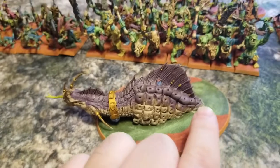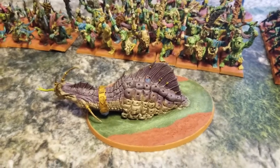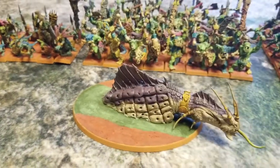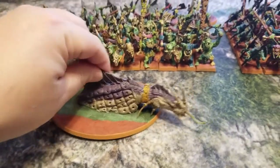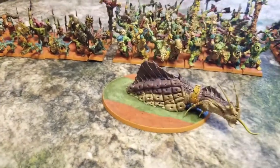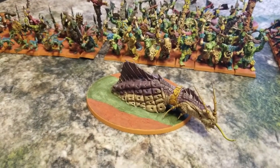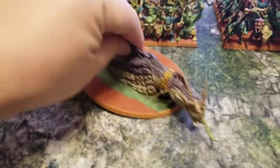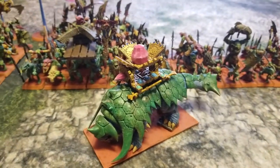For the swamp water I used Ivy Green Apple Barrel paint, then dry brushed with Lime Sherbet to make it look like oozy murky pollen-infested swamp water, and put some Polycrylic clear gloss over the top to give it that watery shiny effect so it looks like he's swimming. It's a super cheap conversion but the name of this channel is Commander Cheapskate — if I wasn't going to do something cheap, I'm not sure what you were expecting.